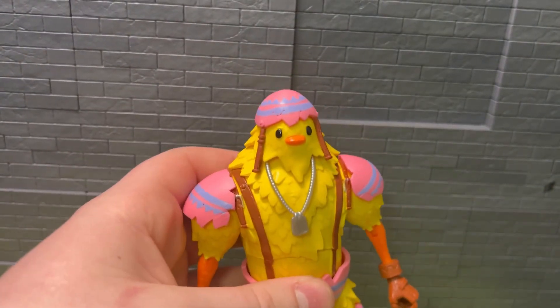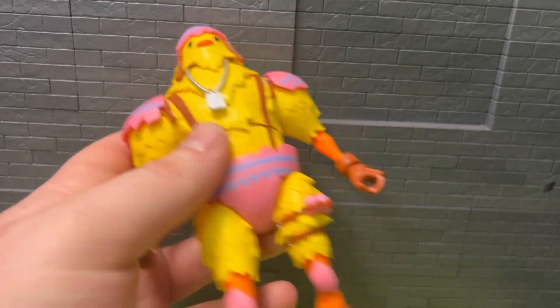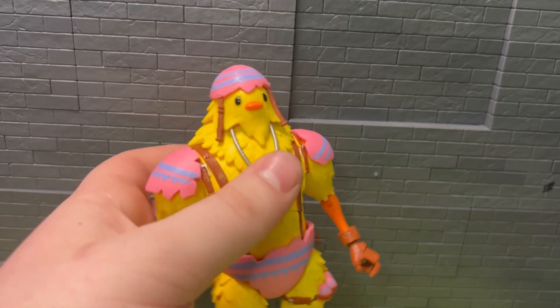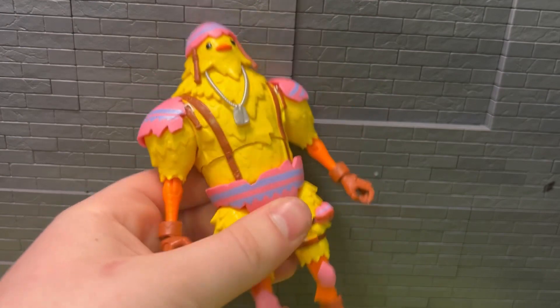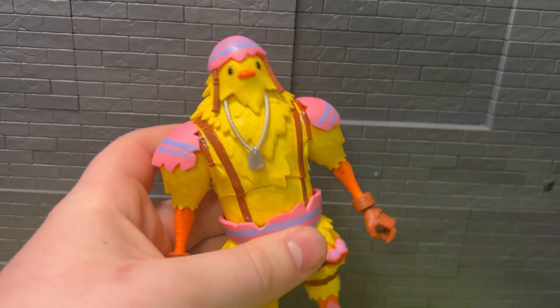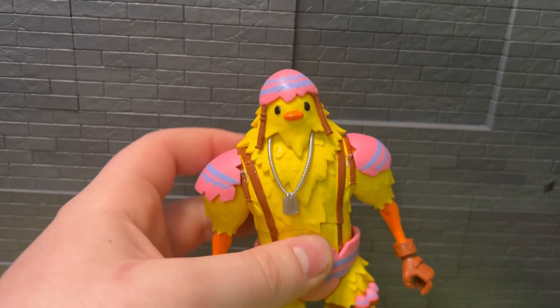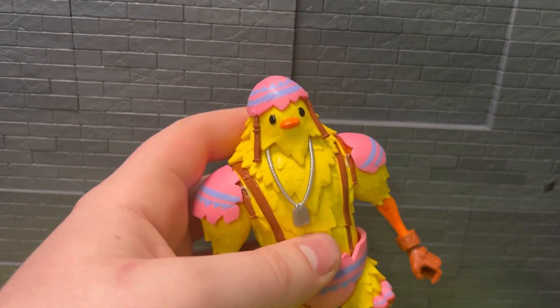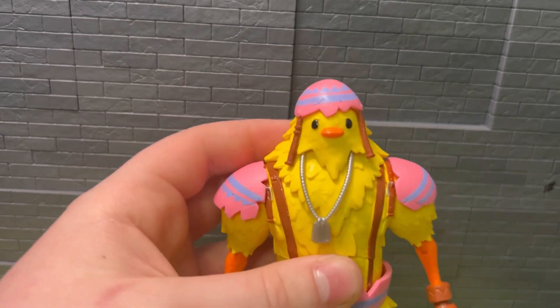I might do a video about this Fortnite line honestly - the figures are really good, but I'm worried it's going to do the same thing as Overwatch and they're going to kill the line. They don't really announce stuff half the time, it just kind of shows up. We'll have to see where this goes, but these figures are really good. Let me know if you have him and what you think of him. Thanks for watching, stay tuned, and see you in the next one.